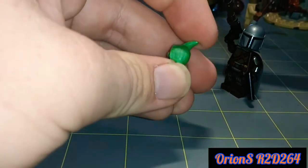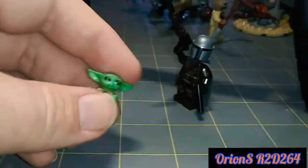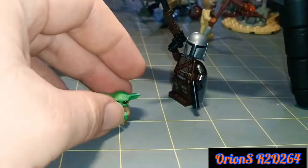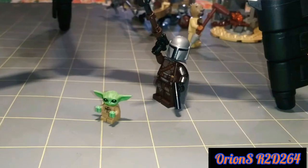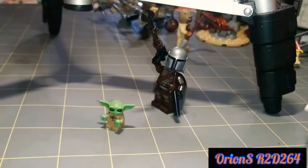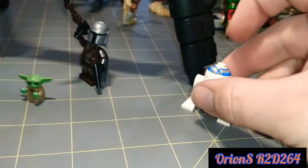His body and his head is a little rubbery — softer plastic than something like the Mandalorian or any of the other Legos. Definitely two of my favorite minifigures. If I had to rank some of my favorites, this would probably be number two and this would be number one.